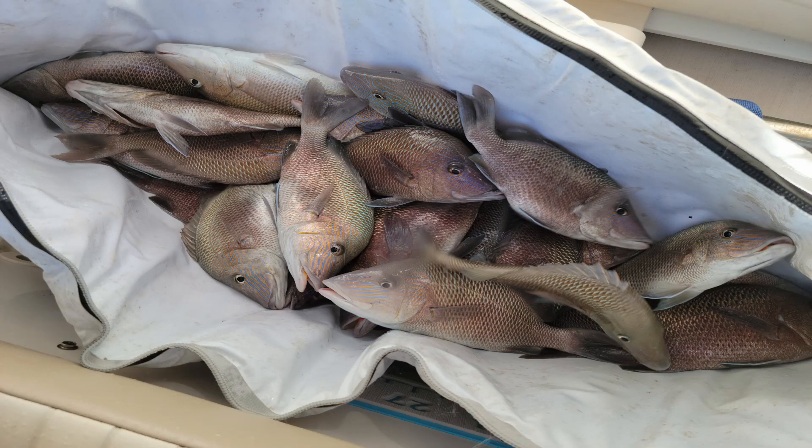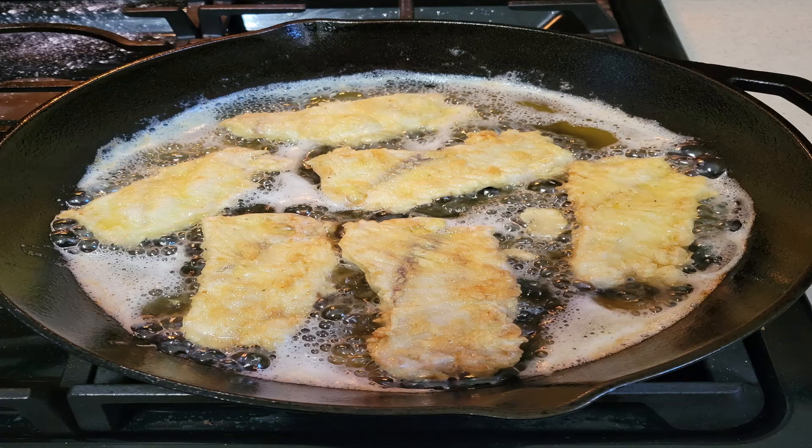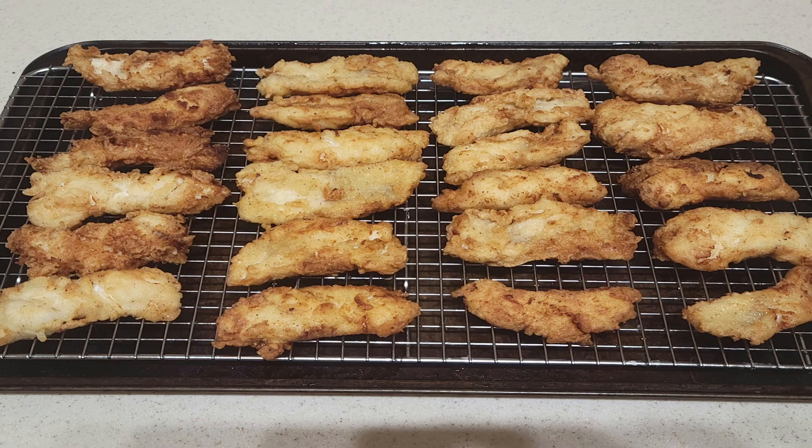Is it the name grunt that deters people from keeping these? Gray snapper, poor man snapper, whatever you want to call them — or is it the size? I find cleaning these dudes with an electric fillet knife takes no time at all. Here's how I do it.